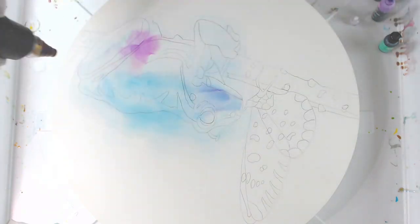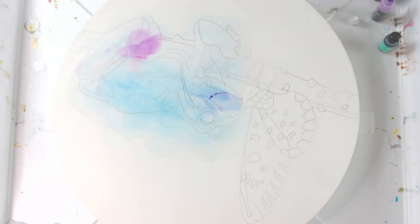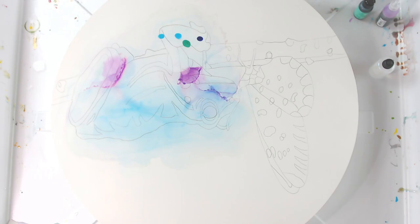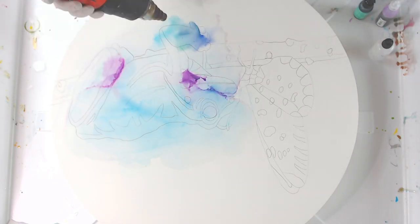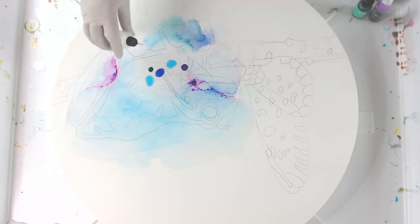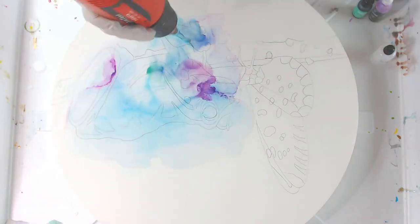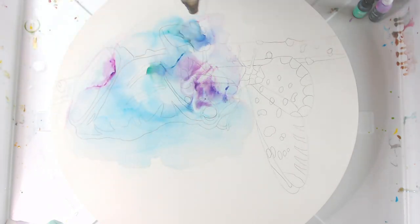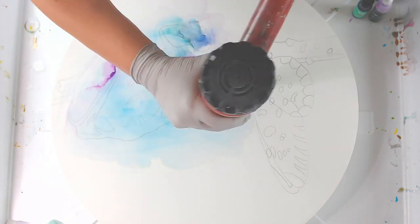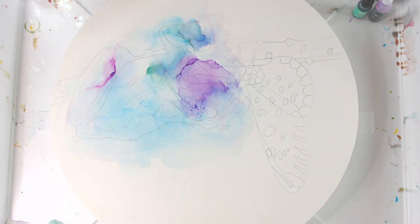I'm just putting the inks down and layering them. I didn't forget to hit the record button, but I didn't see that it wasn't actually recording when I hit it. So after you see me putting down the line work, I had to do my second layer of alcohol inks to deepen what I had because it was really light. Unfortunately you don't see that part, but you see everything else.